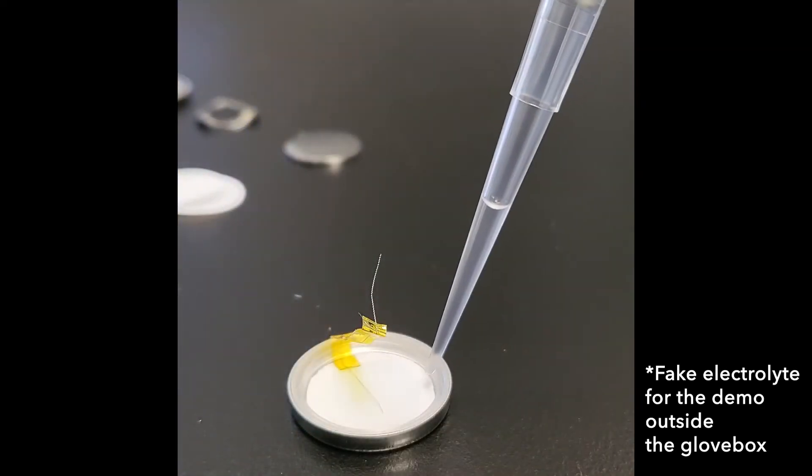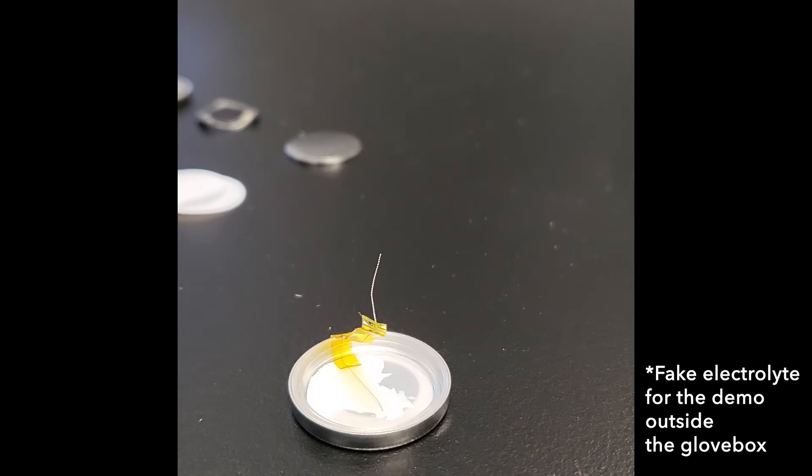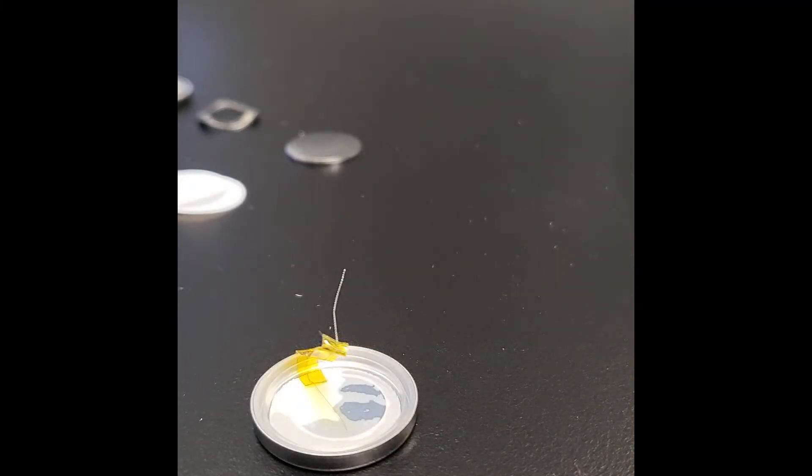Drop some electrolyte to wet the electrode and separator. This keeps those components in place while we proceed with the rest of the assembly. Keep in mind that the electrolyte will be continuously drying from now on. Ideally, you don't want to spend too much time from now on, otherwise you might change the salt concentration of your electrolyte.